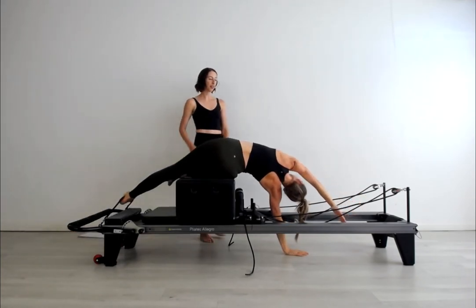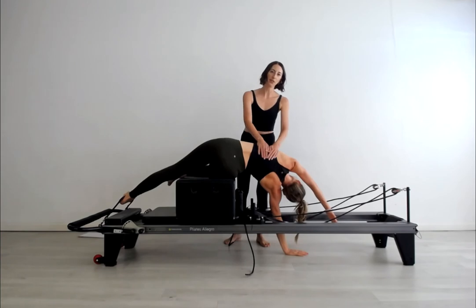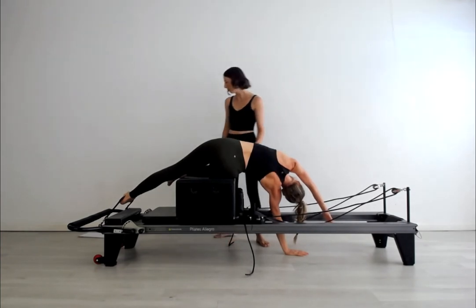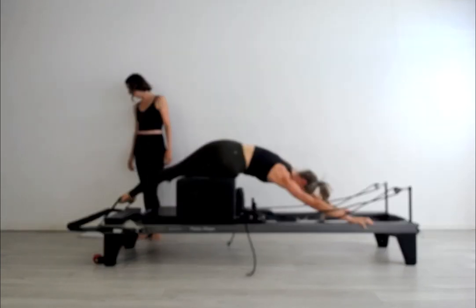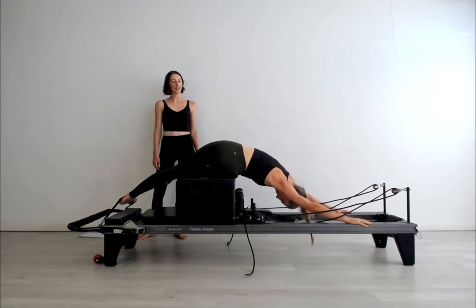Then take over into that beautiful stretch. Find your breath — you might notice one side quite a lot tighter than the other. Feel again the lung on the top side falling heavily down through the lung on the bottom side. Take yourself into your rotation, then carefully come up.